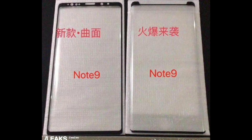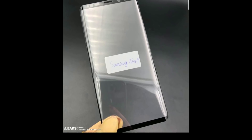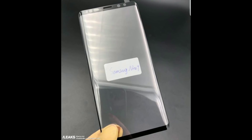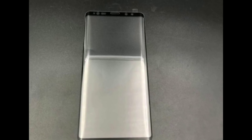Also, the chin and forehead look like they might be just a bit thinner than what we see on the Note 8. And then we have the front camera and all those sensors on top for the iris scanner and facial recognition. So you can kind of say this is like an official first look at what the front of the Note 9 will look like.